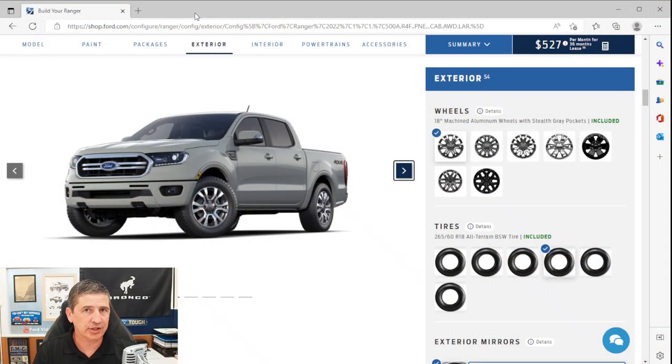Starting on the front, the Lariat trim has a distinct look with a lot of chrome accents. You have a black two-bar grille with a chrome surround, giving it a luxurious look. The bumpers are body-colored painted steel, along with a front upper skid plate. For 4x4 models, you get black tow hooks up front as well.